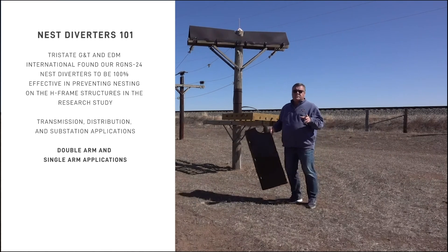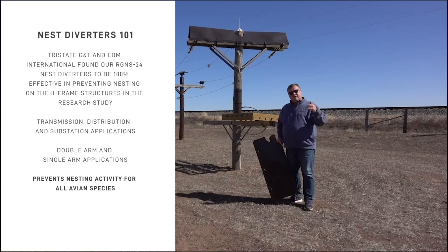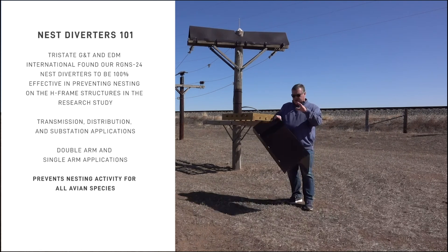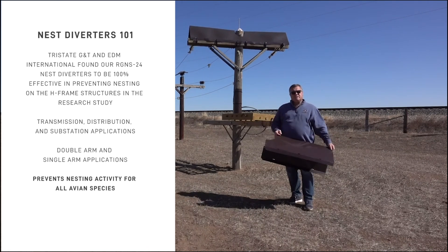This is especially true with corvids — your blackbirds, your ravens, your crows. Those birds will always try to find a little place where they can start a nest, so they're much more aggressive in trying to build nests. These also work for ospreys. The osprey will drop their sticks onto the nest diverter, and it'll bounce them off instead of having them stick to the cross arms.